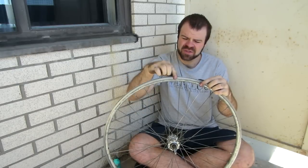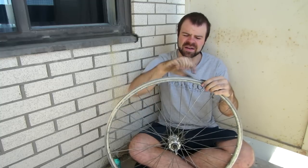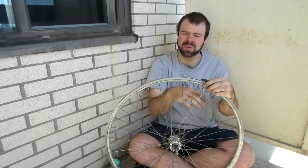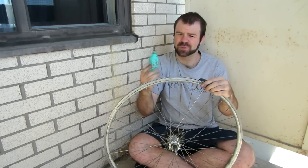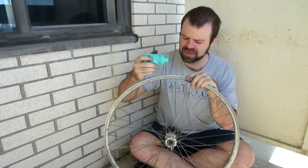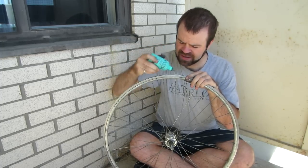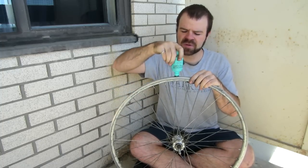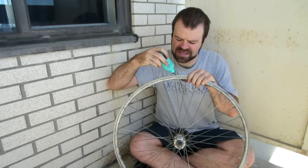Since we're going to take this rim off, we're going to loosen off all of these nipples. But before we do that, it's a good idea to lubricate each of the nipples to make sure they will spin nice and easily. For lubricating, I'm just going to use some chain lube — this is the same kind of oil that I put on my chain. Just put a drop inside each one of these onto each nipple, and that will increase the lubrication so that when we're taking it off, it's going to spin a lot easier.